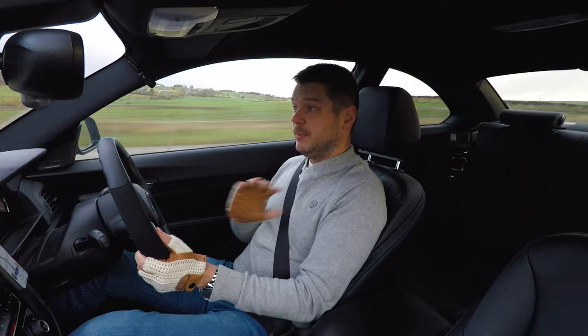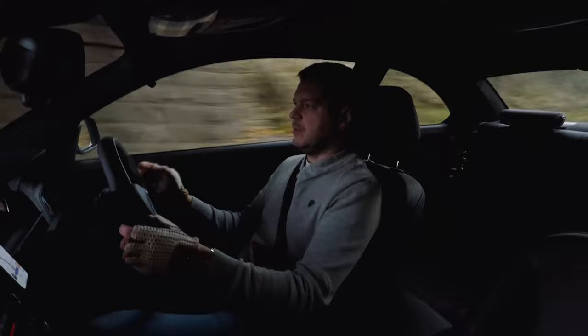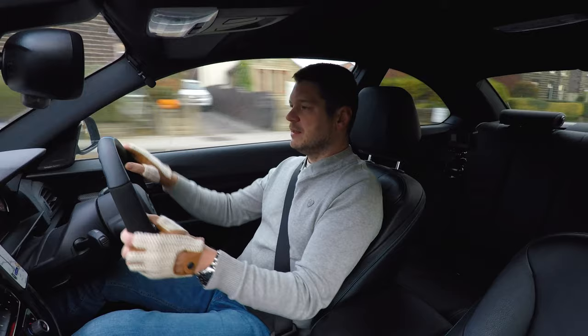It looks absolutely beautiful. But what about the usability of those items? You could say, well, it's just a steering wheel — or you know, how different can it be? Well, they actually are quite different. Let's start with the steering wheel.